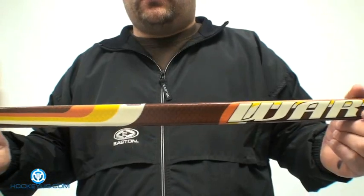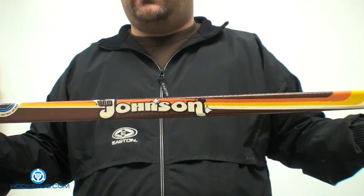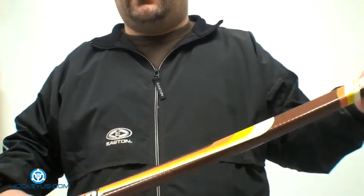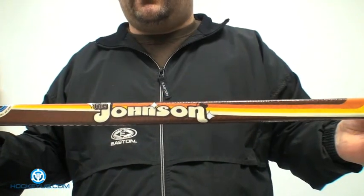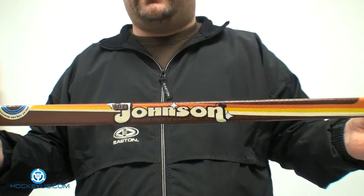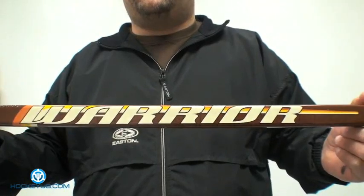This stick is just a regular traditional feel — it would almost be like using a two-piece shaft because it does not have a low kick point. We're going to rate this product today. For balance, I'm going to give it a four — when you actually have the stick in your hands, for a two-piece mid-kick point stick, it does feel well balanced. For durability, I'm going to give it a four as well. We've had a lot of comments from people saying they really love the stick and it's been more durable than some other Warrior products they've used.